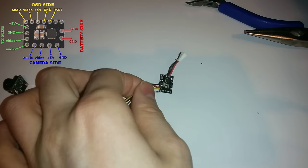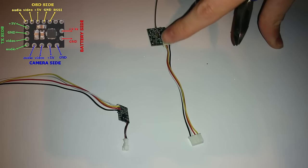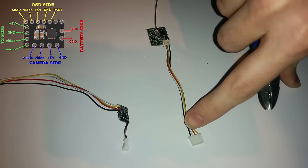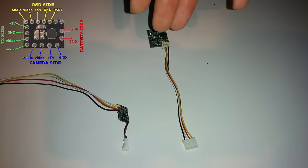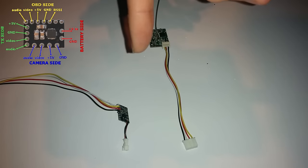We can now move on to the connections to the VTX. Now it is time to do the same with the VTX — you can use any micro VTX in this scenario. This particular one has wires coming from it already: yellow is video, red is positive voltage, white is audio, and black is negative. If your VTX doesn't have this wire, you need to solder it directly to the VTX and to the correct connectors on the 5 volt regulator.